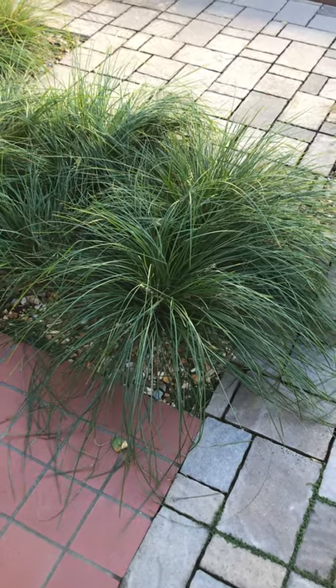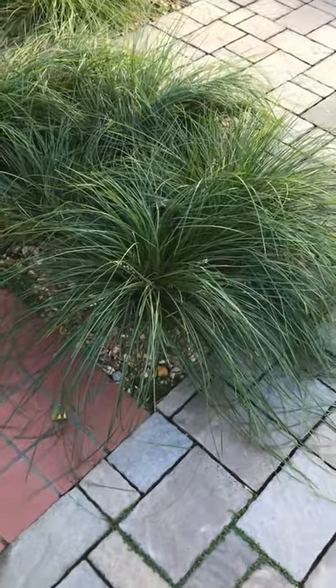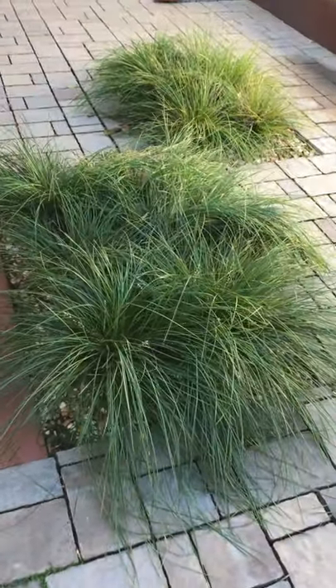This is another plant that I use a lot. It's Lomandra Breeze. It's an evergreen grass, takes full sun. Right now it's in the shade, so it's partial shade as well.